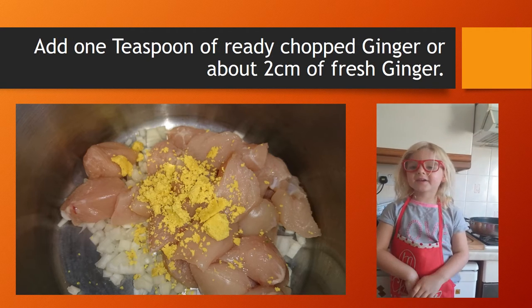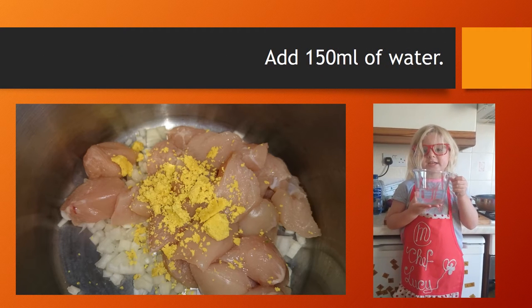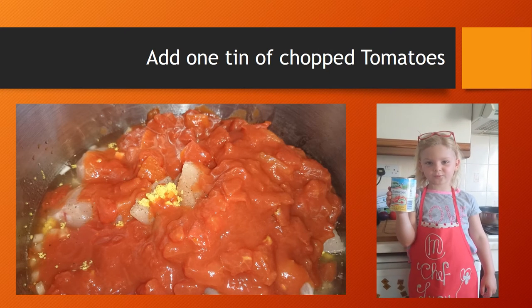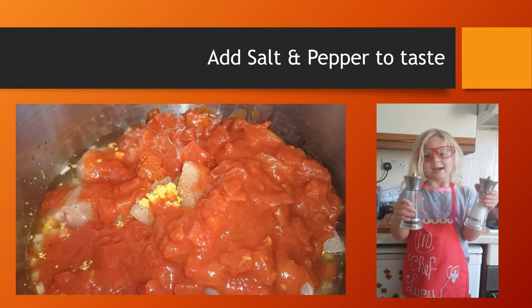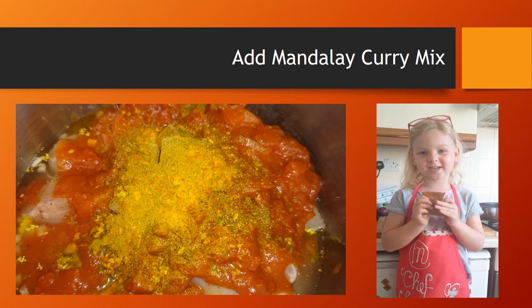Chop two garlic cloves. Add chopped or fresh ginger. Add 150ml of water. Add one tin of chopped tomatoes. Add as much salt and pepper as you like. Add Mandalay curry mix.